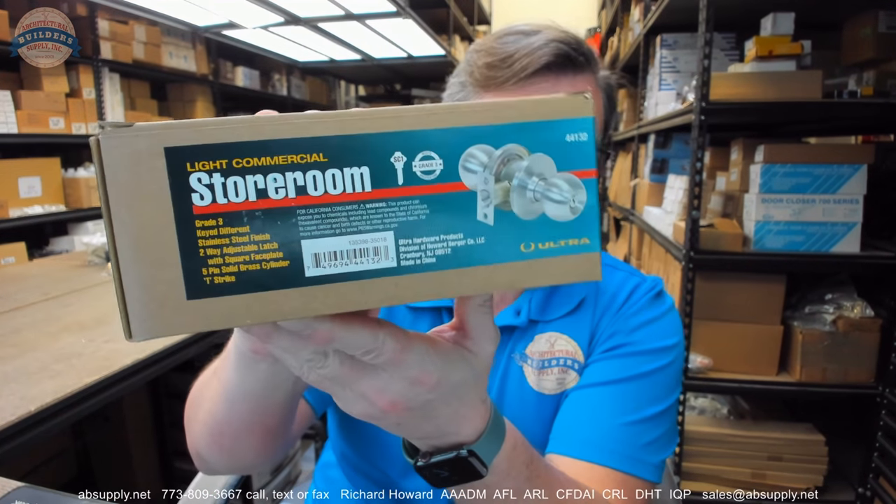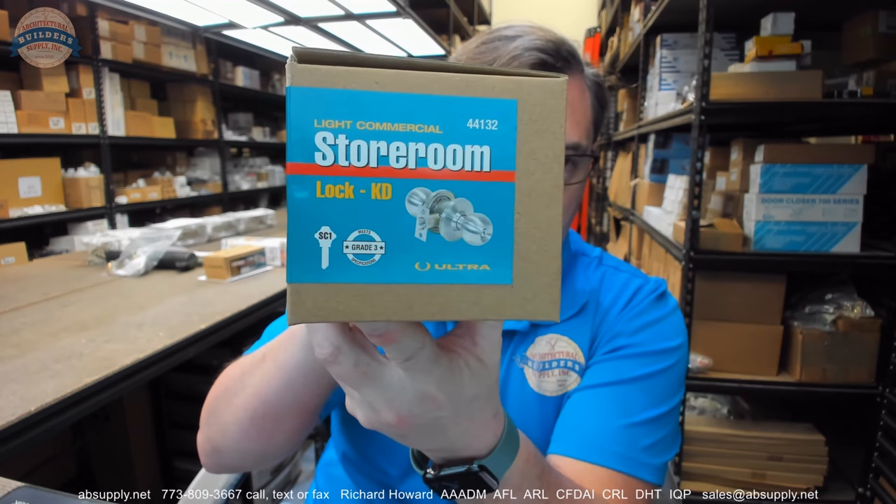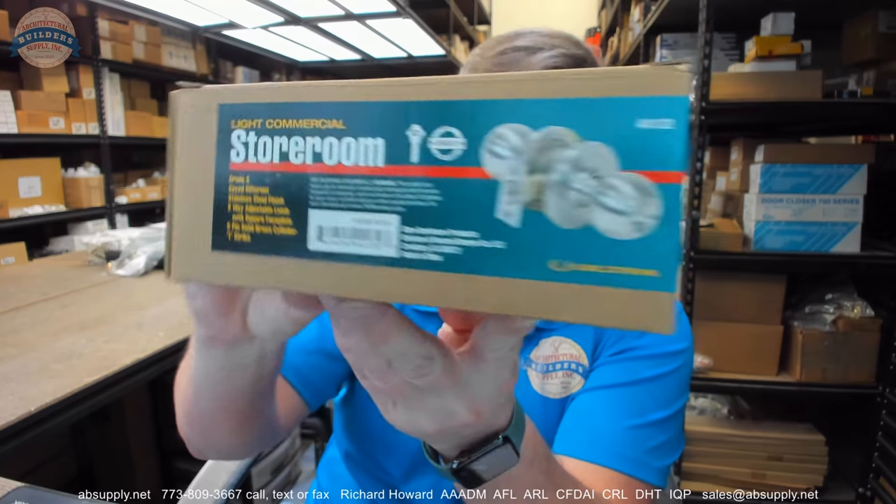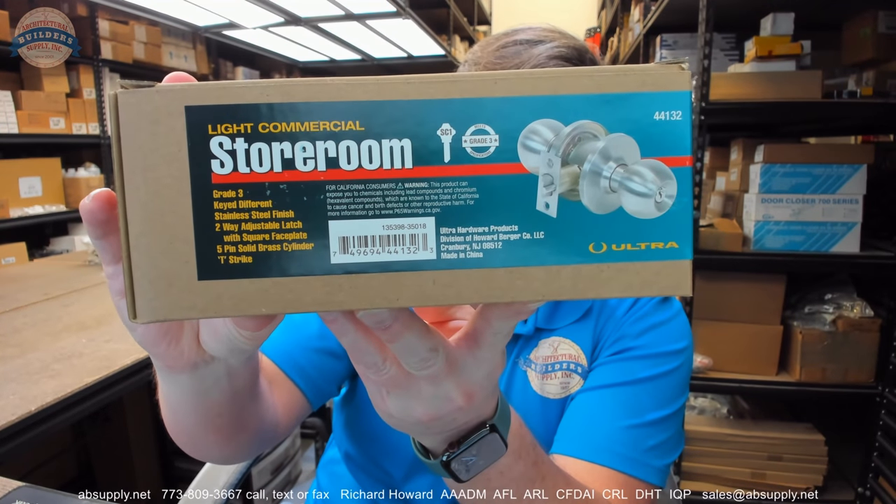Hello, my name is Rich Howard, owner of Architectural Builder Supply. This video is to bring you a closer look at the Ultra Hardware number 44132. This is a knob storeroom lock.